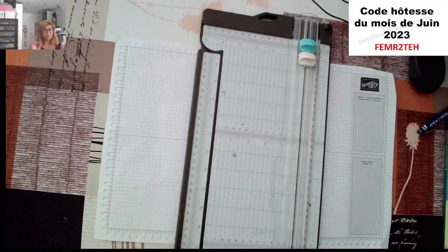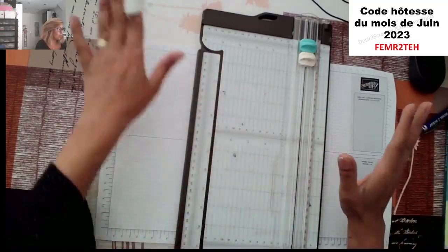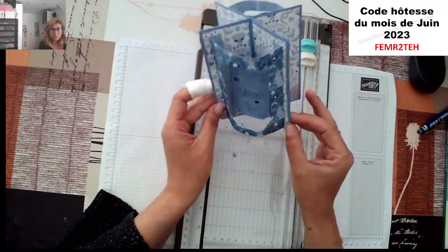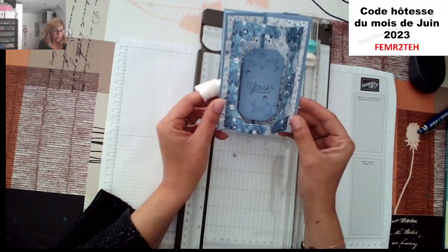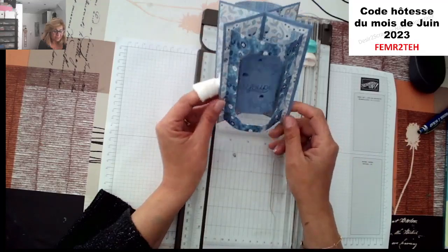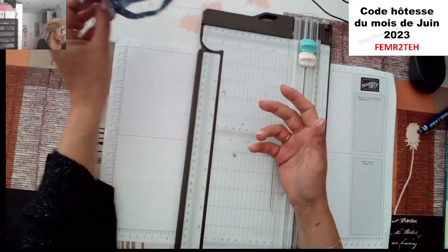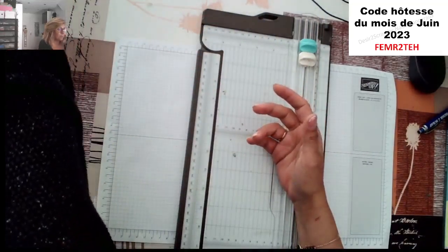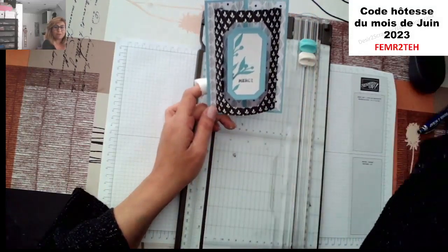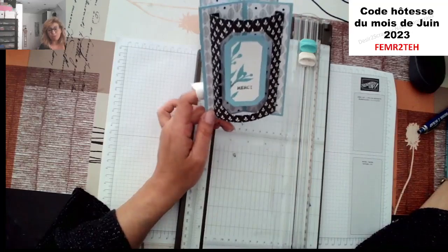J'ai juste réadapté un chouïa les mesures, mais vraiment pas grand-chose, juste pour que vous galérez un peu moins. Elle nous avait fait faire cette carte-là, la carte bombée qui est vraiment très, très mignonne, avec le nouveau papier design qui est au catalogue. Moi, je l'ai refaite avec un papier qui est actuellement sur la boutique en ligne. Je vous ai mis la référence : c'est la référence 160-039, elle est dans les promotions.